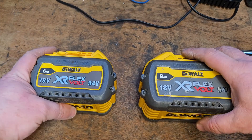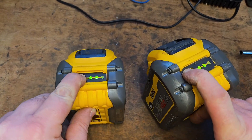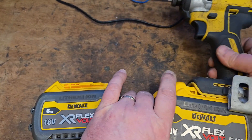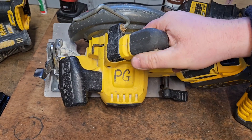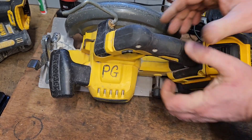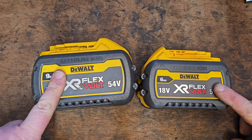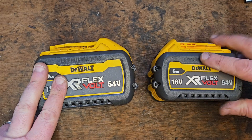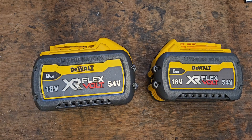Hello and welcome to my channel. Today we've got these two FlexVolt batteries — they both have the same issue: both are only able to charge to two bars. They both power 18-volt machines fine, but if you put them in a FlexVolt you get nothing. Two different causes, same fault: I used one on a faulty FlexVolt machine to test it before repair, and the other I used to jumpstart a smaller battery.